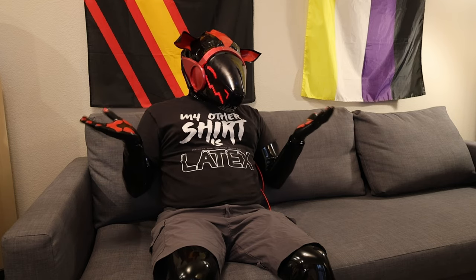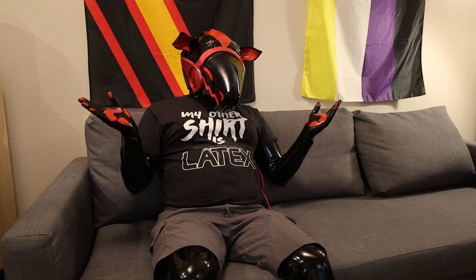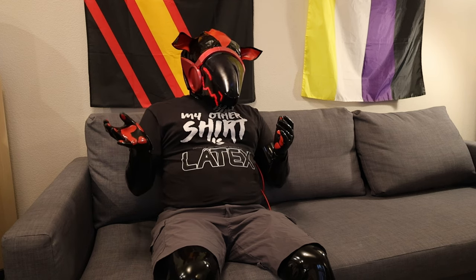So yeah, that's really all I have for now. Thanks for watching this series, especially if you've been watching the whole time.